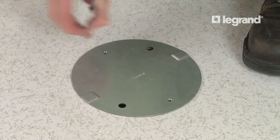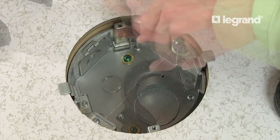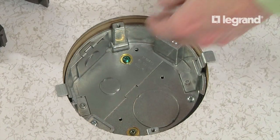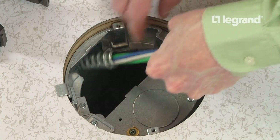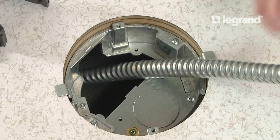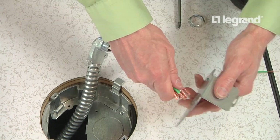Remove the temporary cover by removing the screws that hold it down. Then, remove the divider and power knockout plate. Pull flexible EMT or MC cable through the opening in the floor box. Remove the desired knockout and connect the ground wire and electrical fitting.